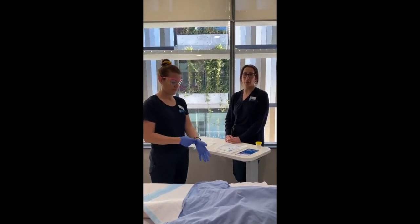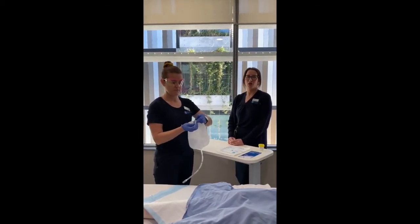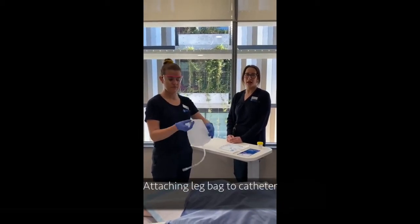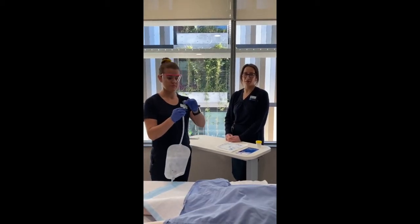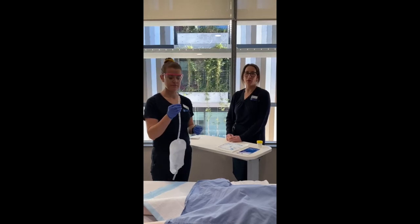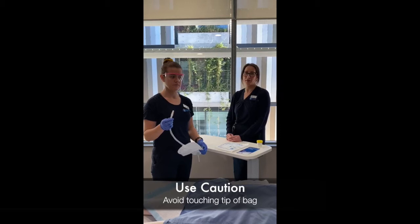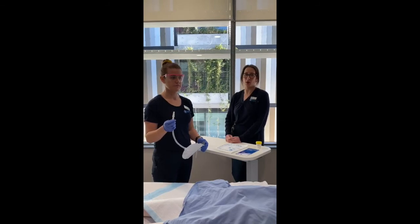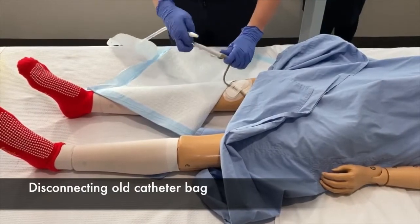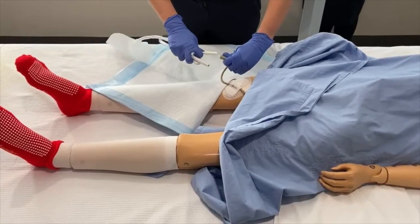A brand new leg bag needs to be shut before attaching to the catheter. To attach to the catheter, carefully remove the grey tip on the top of the catheter. Be careful and try your best not to touch the top of the new catheter below the grey cover, as this part will be connected into your catheter and we aim to keep it as clean as possible. Gently disconnect the catheter bag currently attached, then attach your new leg bag as shown.